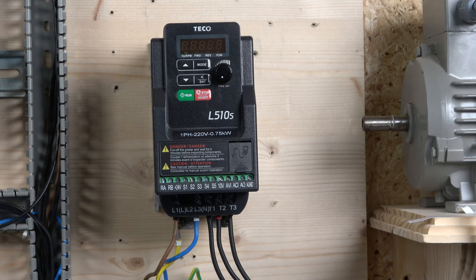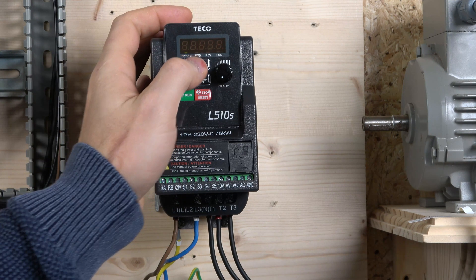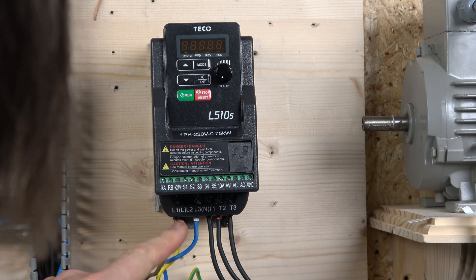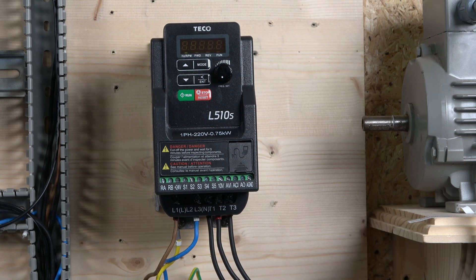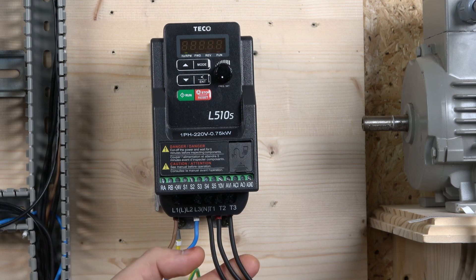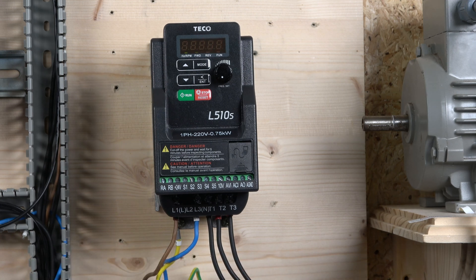Starting with the connector blocks — the first one at the bottom is where your line comes in. You have L1 and L2, and then L3. L1 is your phase and L3 is your neutral for single-phase use. For three-phase, L1, L2, and L3 are all used. There's also an earth terminal at the bottom, and then T1, T2, T3 are the output wires going to your motor.